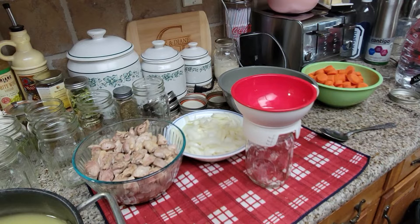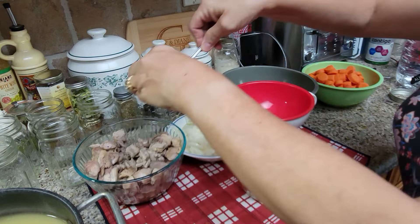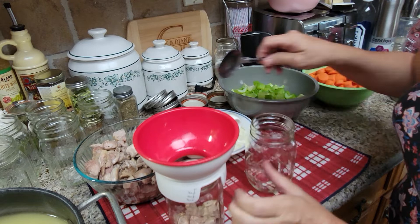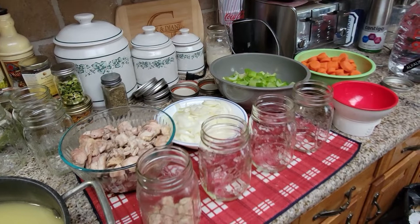So what we want to do is put some of the chicken in first, and we want to do that to each jar evenly. These are all brand new Ball jars. This is what we're going to do — I'll show you guys.